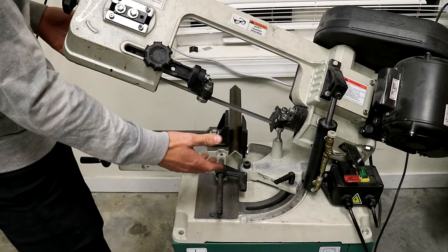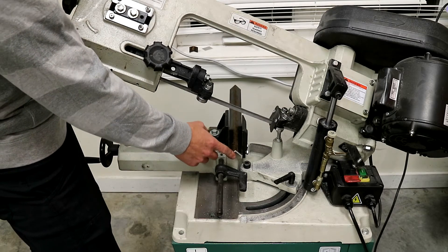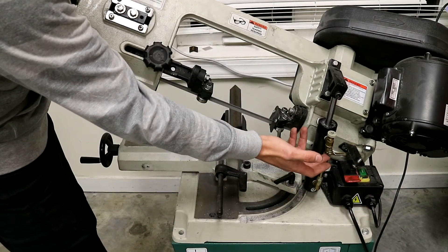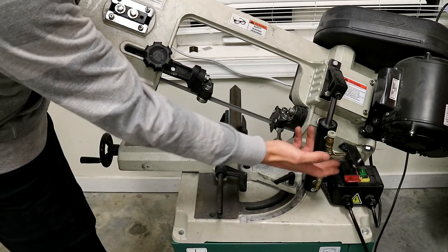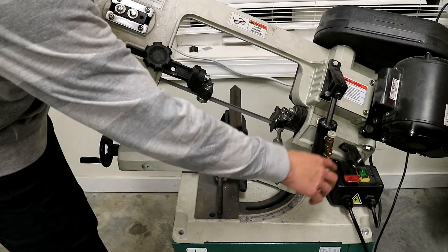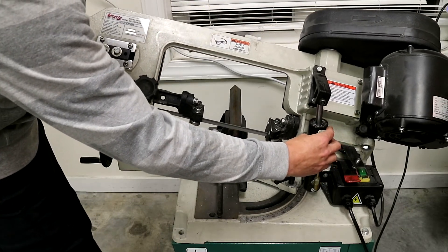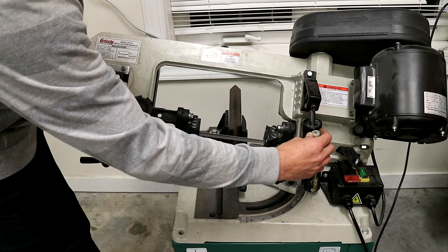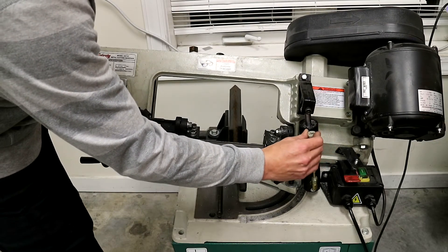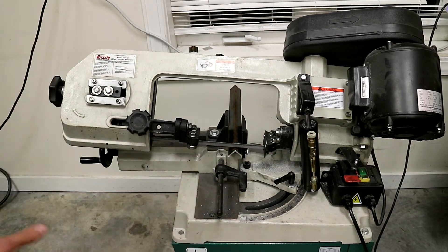Now I'll show you some horizontal cutting. I've got a piece of steel angle iron chucked up in here. I'm going to turn the saw on, make sure the hydraulic down feed is in the closed position, engage it, and get it down to just before it starts hitting the metal, then slow it down. Once I like where it's at, I can just walk away and let it cut.